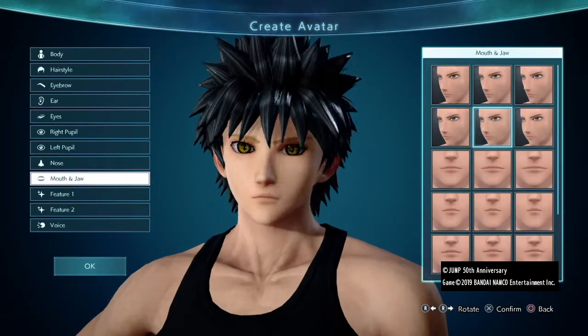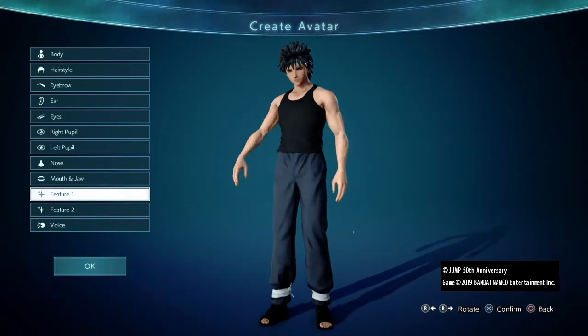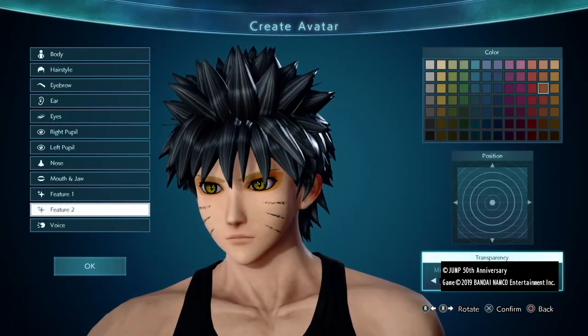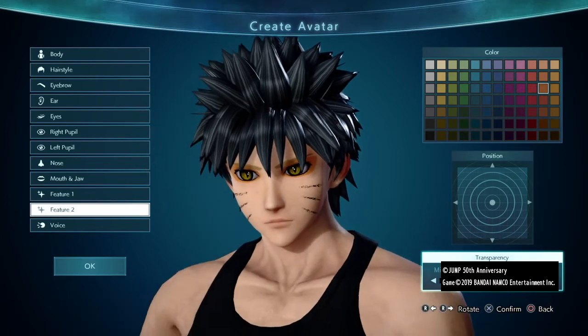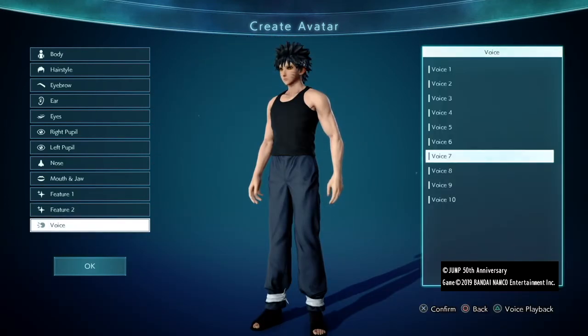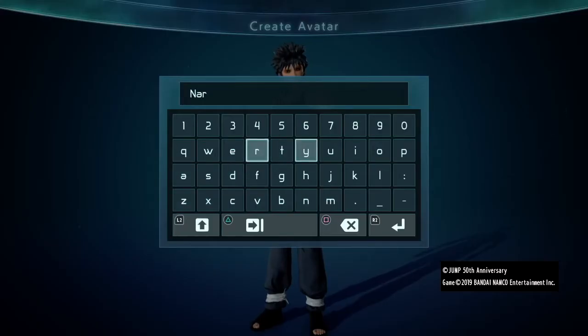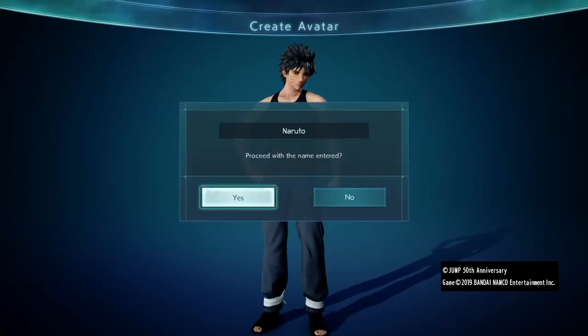On to features — give him his iconic face markings of course, and for the second feature we're going to give him the L'Oreal look: his bright orange eyeliner. I found this shade to work well once you adjust the transparency slightly. None of the voices available sounded quite right to me, so I picked something close-ish and moved on. Now we're ready to start his outfit.